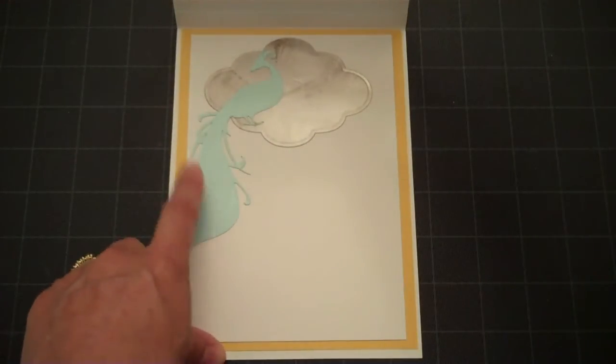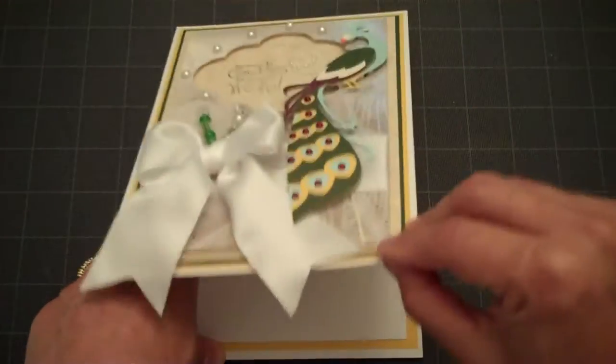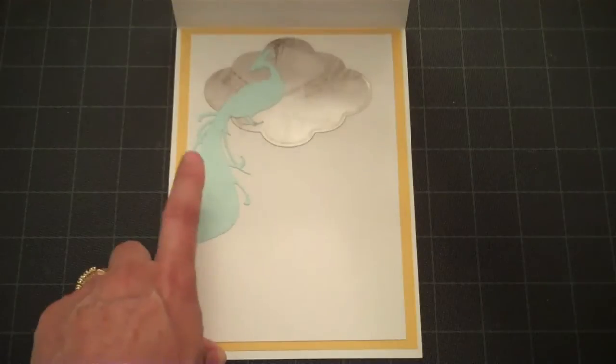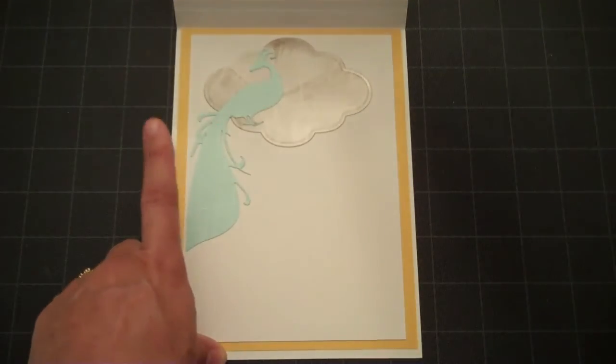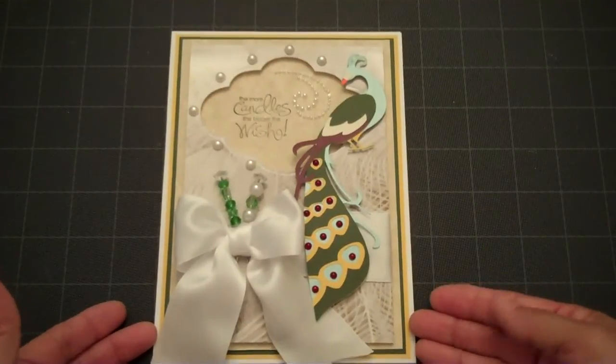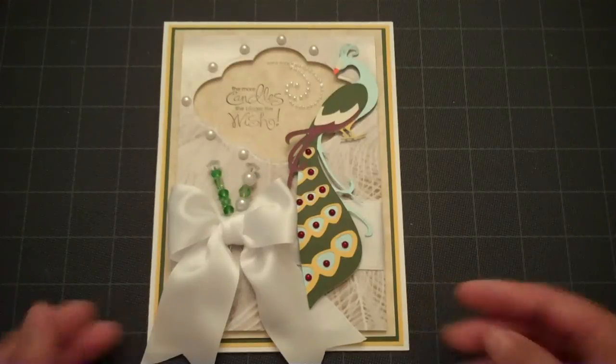I cut a smaller Peacock — I think at maybe 5 inches — but it was too small, so I just decided to add it to the inside instead of tossing it out. Another card done with the Art Nouveau Cricut cartridge. Thanks for watching.